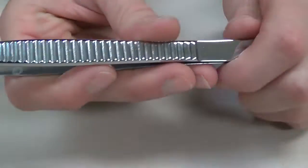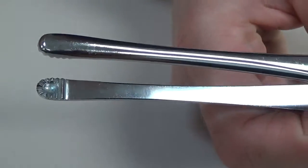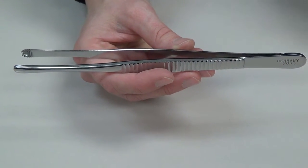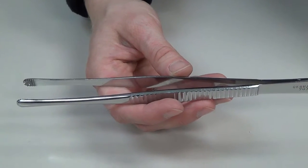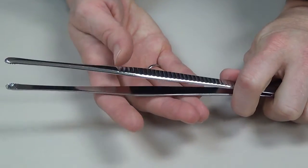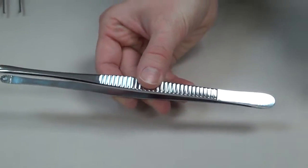Another atraumatic forcep very commonly utilized by GYN surgeons is what we refer to as a Russian forcep. You can see the cup in the tip and there are no teeth — it's atraumatic. It can be utilized on the peritoneal layer and inside the abdomen similarly to the DeBakey, but OB-GYN surgeons tend to prefer it. It comes in multiple lengths and can be used deep inside the wound. Orthopedic surgeons also use it to pick up bone graft because the cup at the end makes it easy to carry those pieces of tissue.